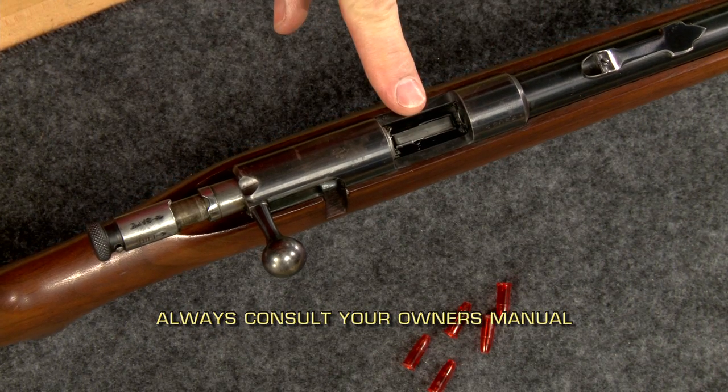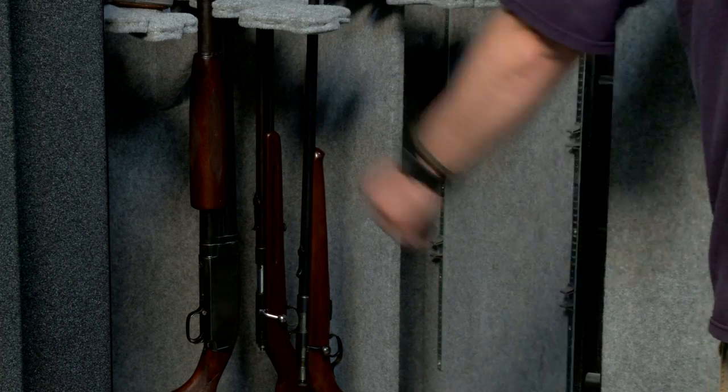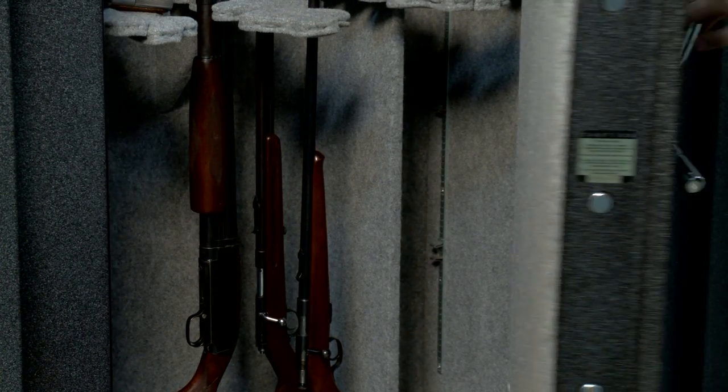After you're finished unloading, put the ammunition back into its original box and store the firearm in a secure place away from children. Remember, firearm safety is your responsibility. I'm Larry Potterfield with MidwayUSA and that's the way it is.